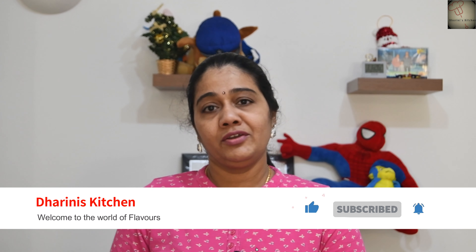Hi friends, welcome to the channel. The recipe will go through the next steps and I will show you how it is done in the mix.